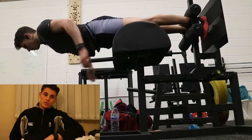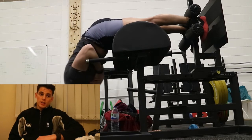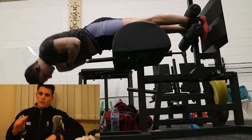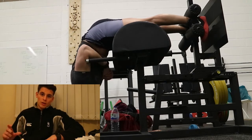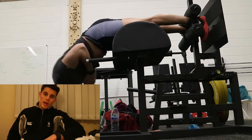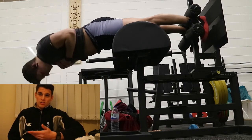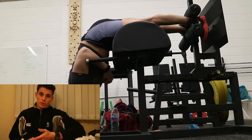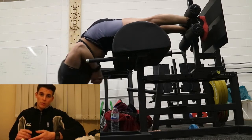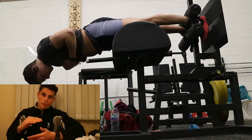After this I did back extensions — three sets of twelve, relatively easy. I prefer not to go all the way up to parallel because I feel like my glutes take over for the last portion, so I stop before that point. If I'm going to aim for certain muscles to be contracted and working more, there's no point in increasing the range of motion and letting another muscle group take over.